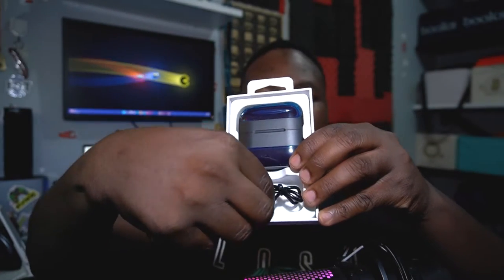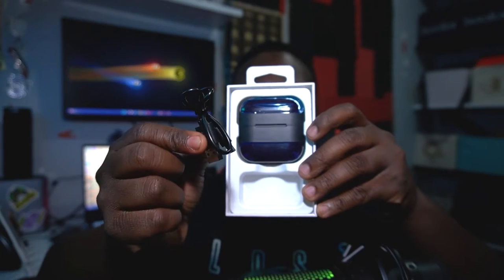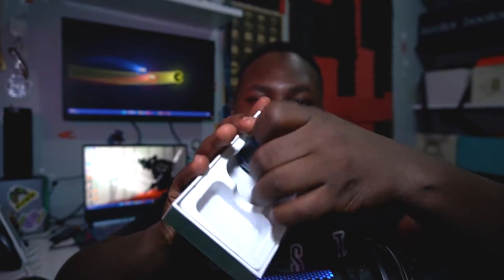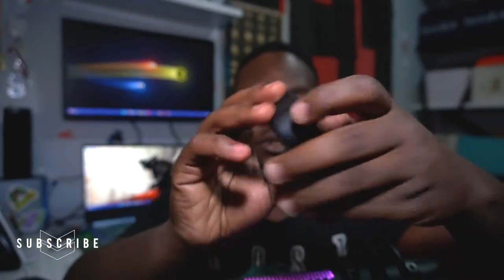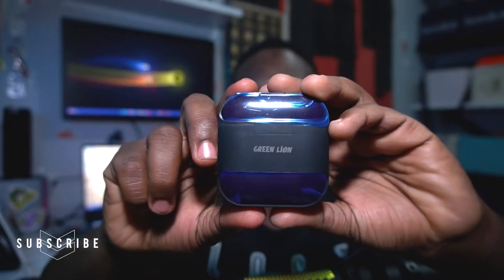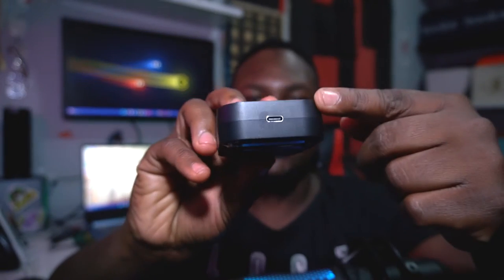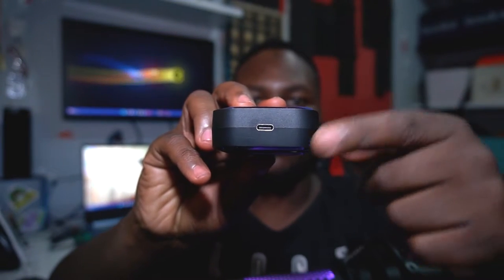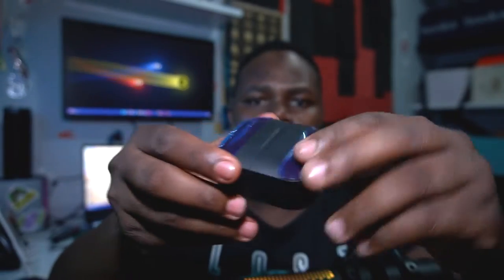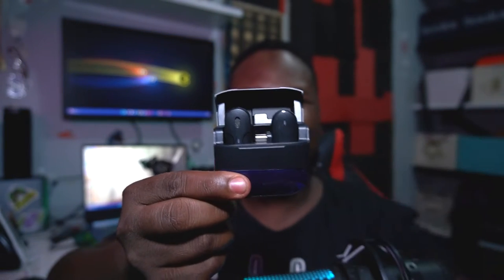As you can see right now, we have this cable — it's a Type-C USB for charging your microphone case. This is our main unit. At the back it says Green Lion and on this side there's a USB Type-C port for charging the microphone.